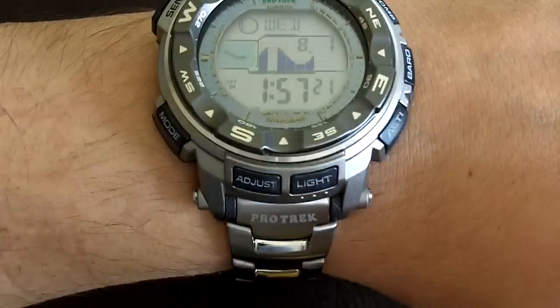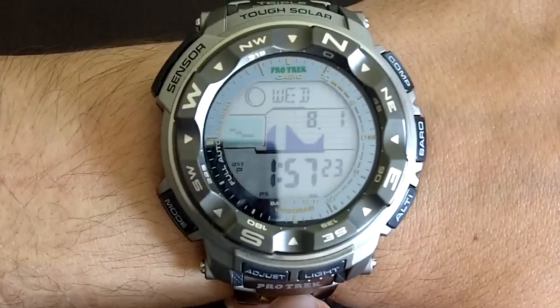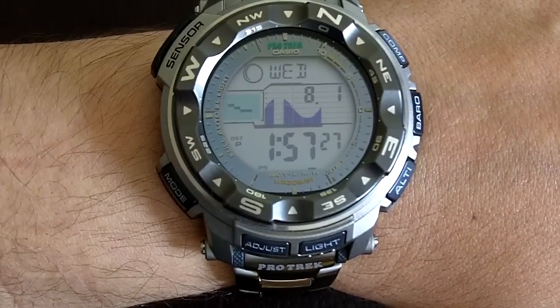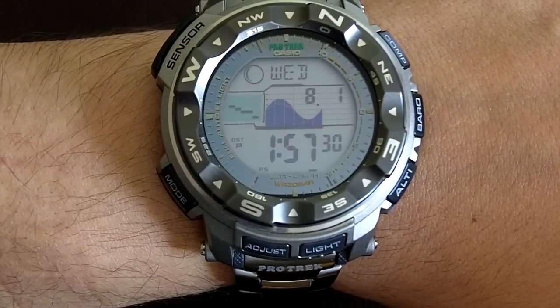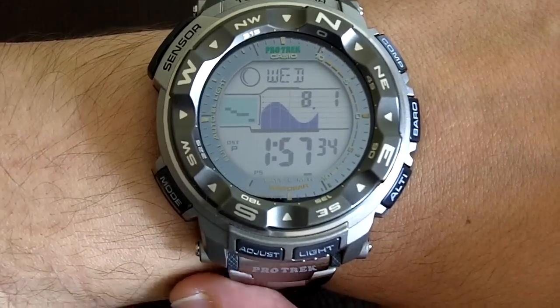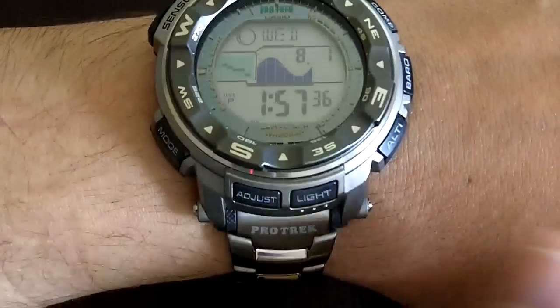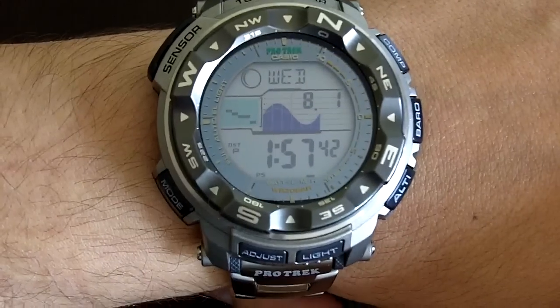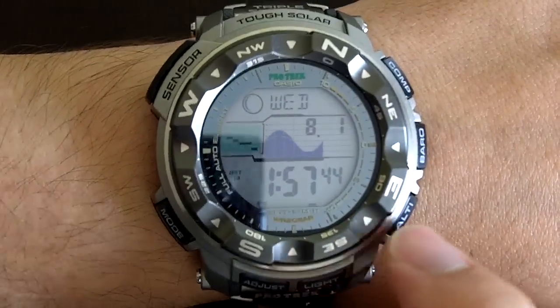Besides the good construction, I just like the titanium bracelet better, because in my experience the rubber wristbands have always broken on me. I've lost a couple of watches that way — sooner or later it dries up or something and ends up breaking. So whenever possible, I like metal wristbands. Titanium being as light as it is, even better.